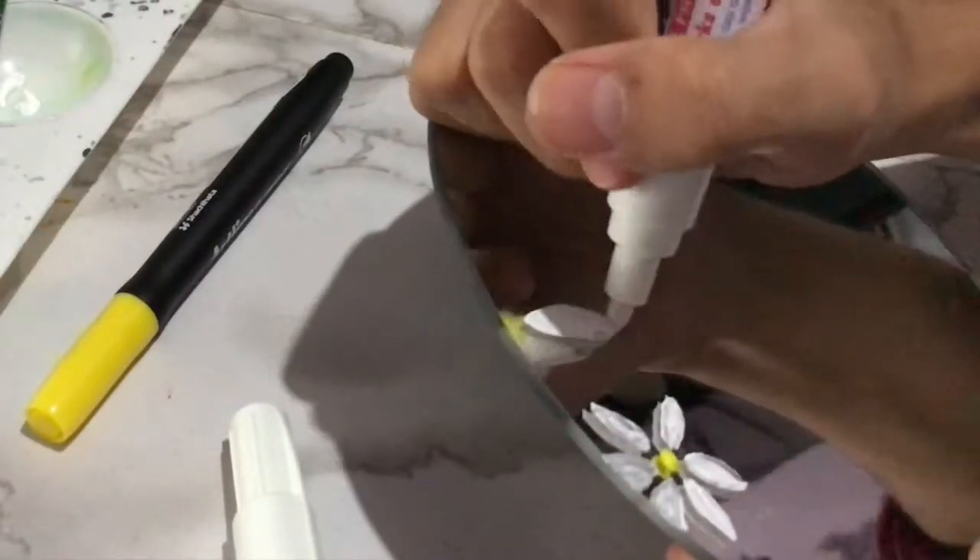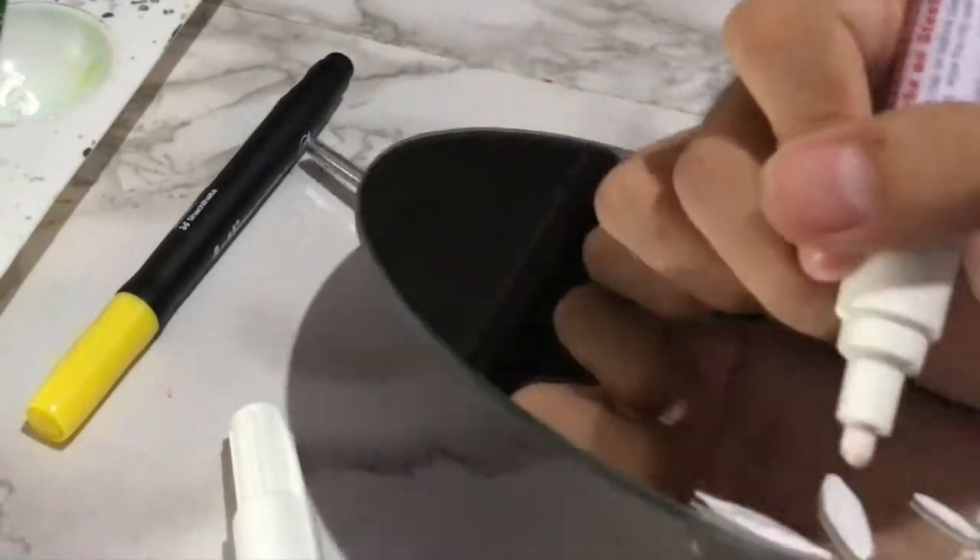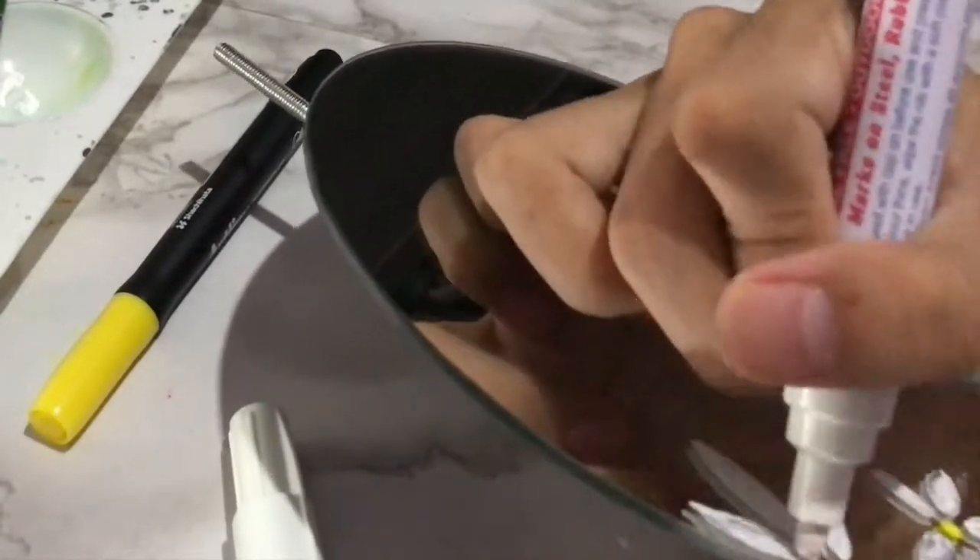After finishing the first flower using acrylic paint, I then continued with my second flower, because I'm trying to use the Artline paint marker white color, because it does look good on the mirror.